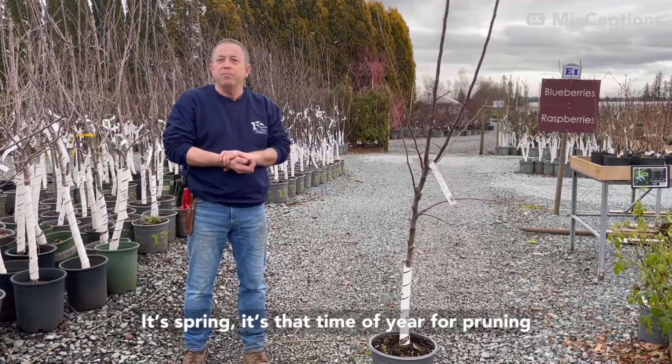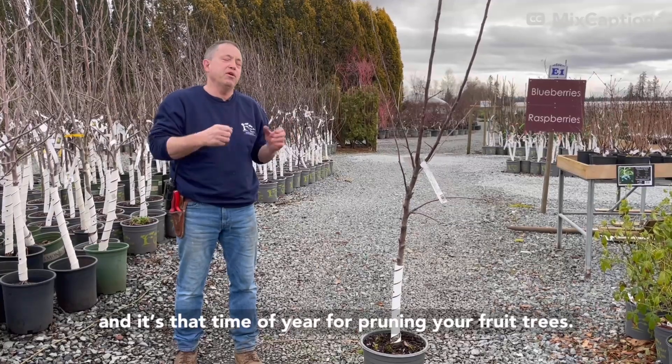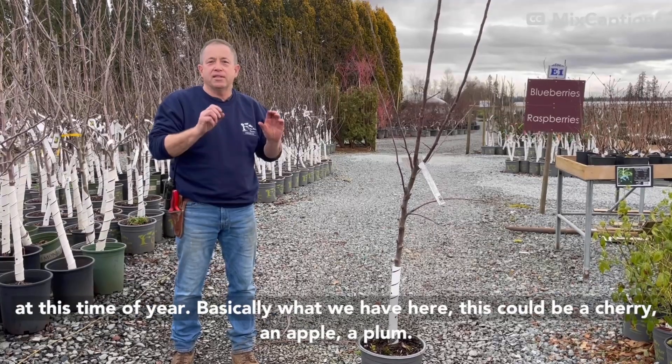Hi everyone, Russ at Cedar Rim. It's spring — it's that time of year for pruning, and it's that time of year for pruning your fruit trees. So we're going to have a little quick demo of what you want to do to your fruit trees at this time of year.